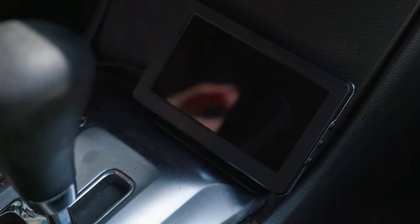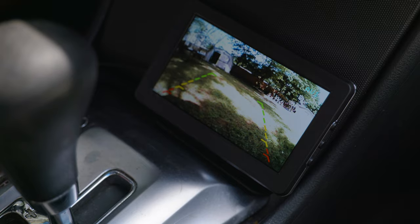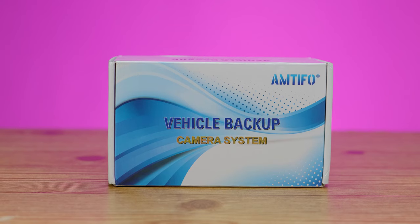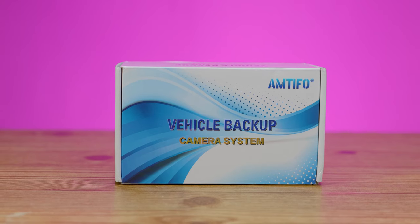In today's video we're taking a look at how to install a backup camera for your vehicle — easy and simple. This is so easy anyone could do it. Everything that we use in the video we're gonna leave a link in the description.